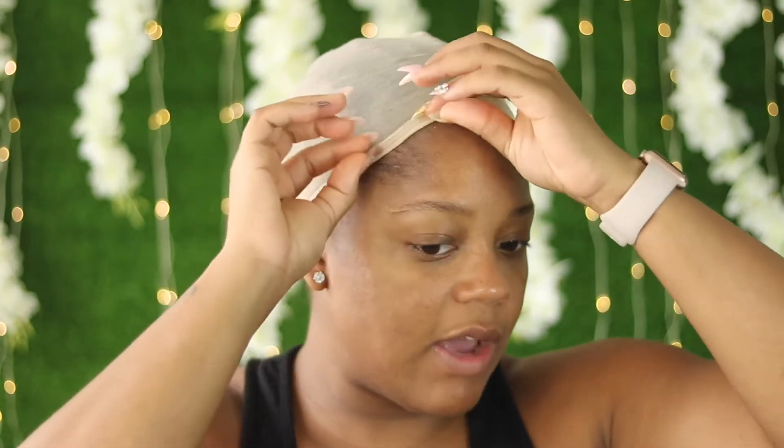I'm going to make sure all of my baby hairs are up under there. Now if you want to do the bald cap method, you can — but this video is not geared towards the bald cap method because of how I'm going to lay the wig. You can still leave the excess on the cap and still apply your wig and have a flawless outcome. If y'all want a bald cap tutorial on how to apply a wig, let me know down in the comments below.